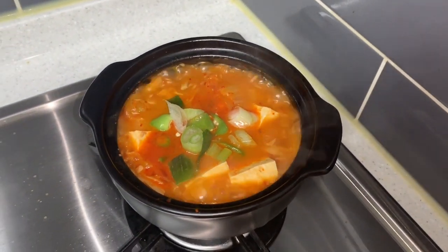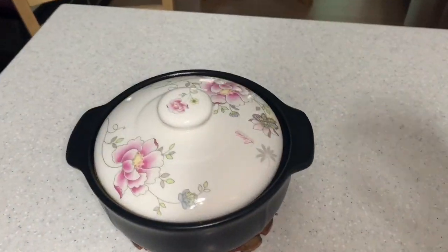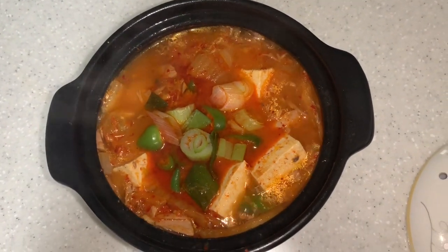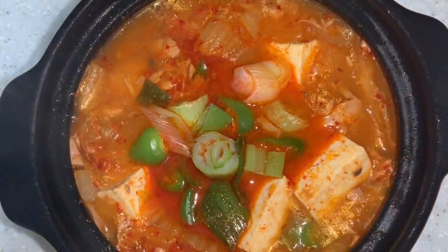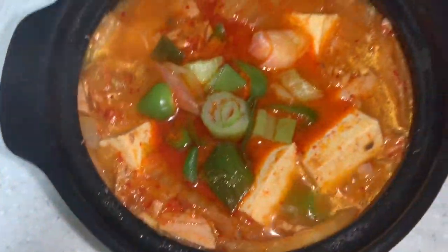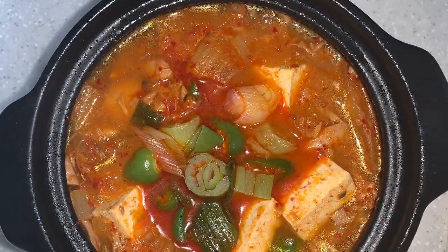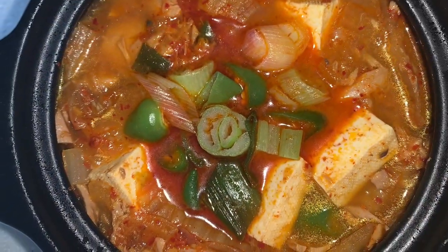Please subscribe. Here we go — our kimchi chicken with tuna. We will cut here, here we go. Thank you.